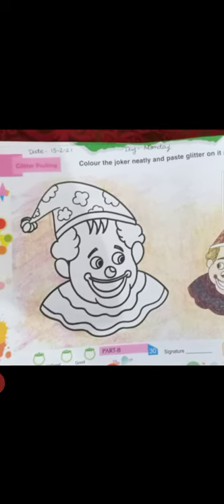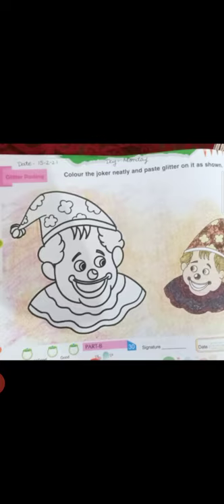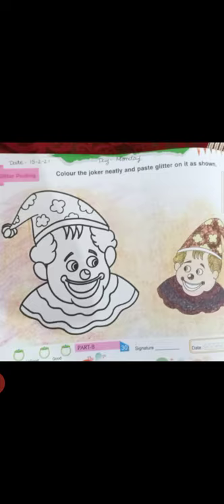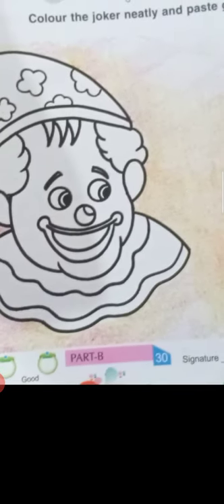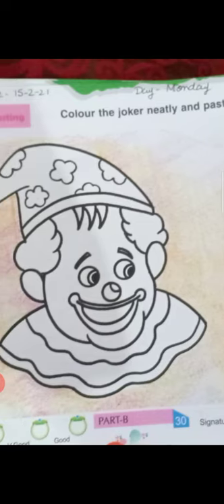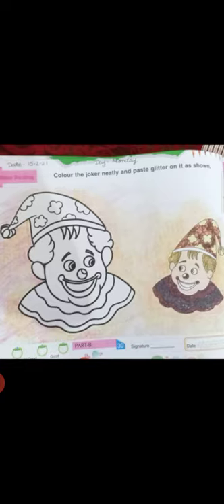Fill in the cap using glitter. In the first line you need purple color glitter, in the second line you need black color glitter, and in the third line you need purple color glitter. Do it very neatly, and you can take the help of your parents.